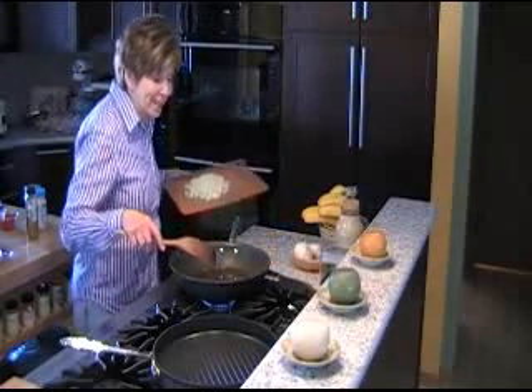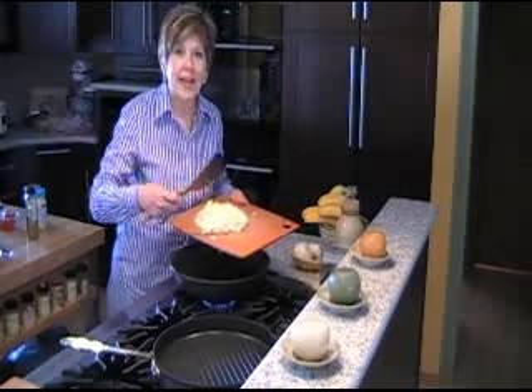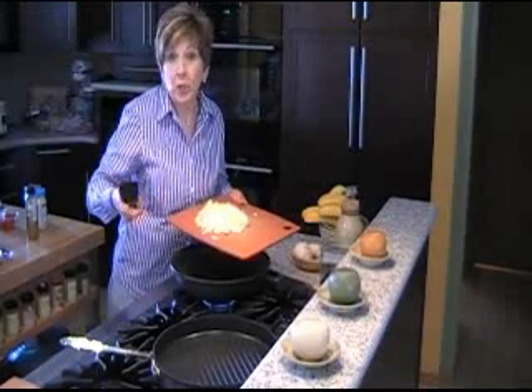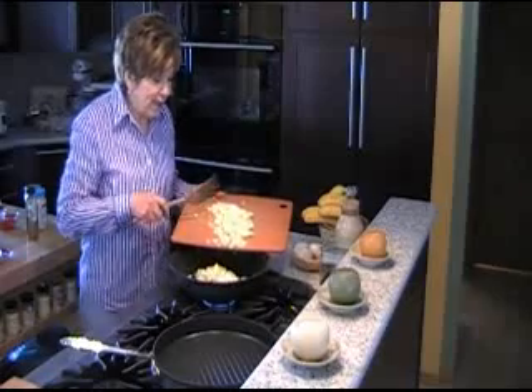So I have my bacon drippings in the pan and I chopped up my cabbage. I like to get it about the size of onions when you chop onions to add them to a noodle dish. I've got the bacon drippings nice and hot.